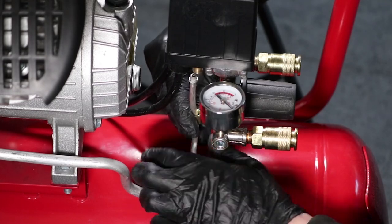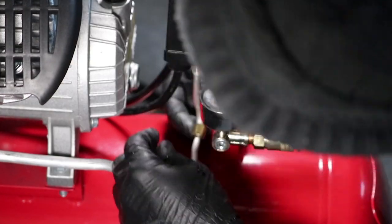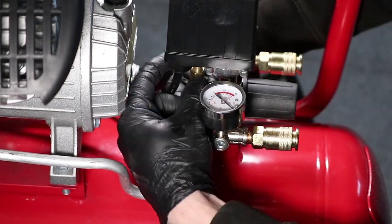Reinstall the discharge pipe in the original orientation using a 12mm spanner. Be sure not to over tighten the flare nuts.